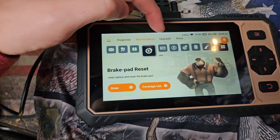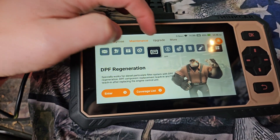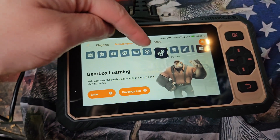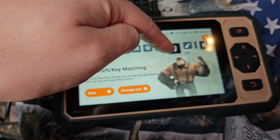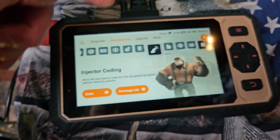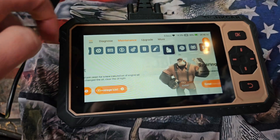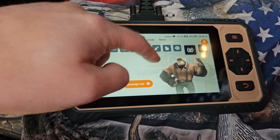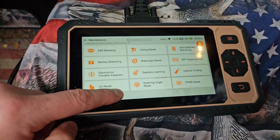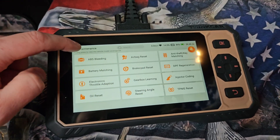You've got so many different things: ABS, SRS, BMS, EPB, DPF, ETS, gearbox, IMMO, oil reset — it just goes on and on. Look at the grid layout — this is amazing.